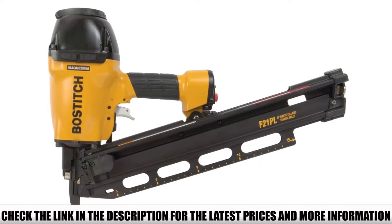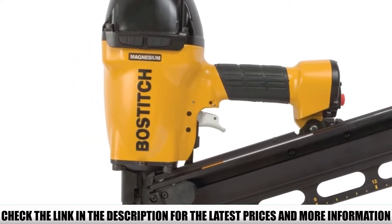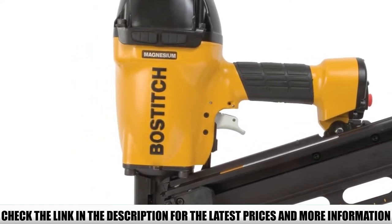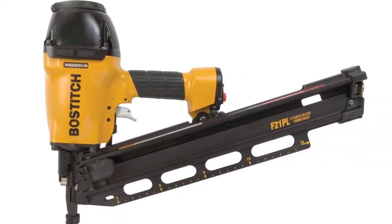One common issue with most framing nailers is jams — where nails get stuck in the nailer and make work difficult. Your chances of experiencing any jam while working with the Bostitch F21PL are almost zero.